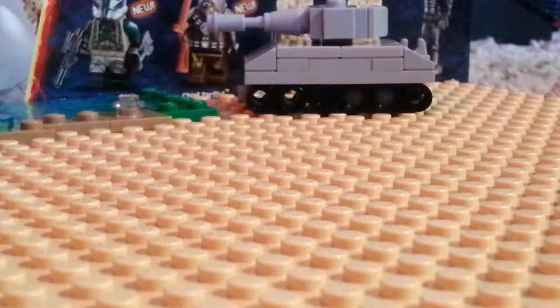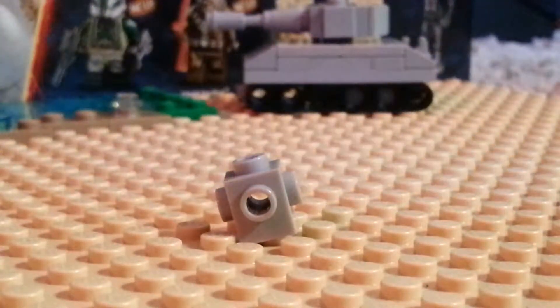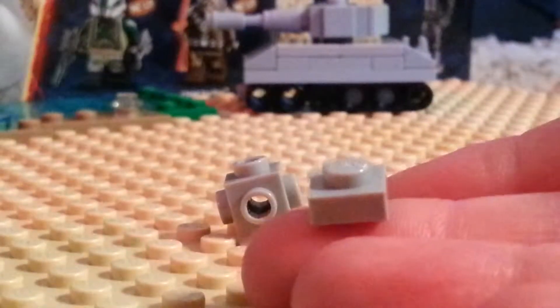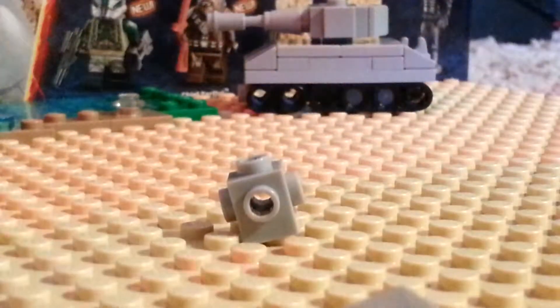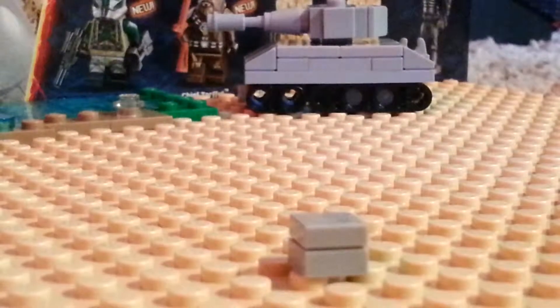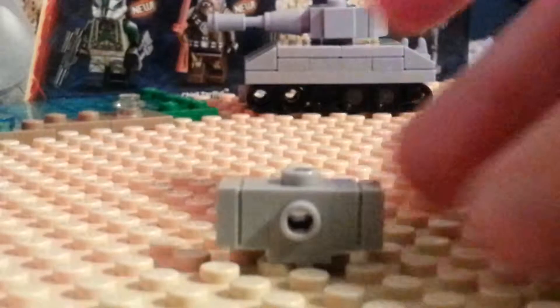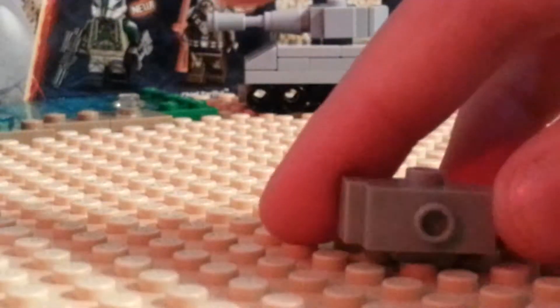To start out we will need the Travis Brick, or the Super Brick, or whatever you want to call it. We will get a 1x1 plate and put a 1x1 tile on it. We will need to repeat that process twice, and we will put them on either side of the brick. Then we will use a jumper piece on one of the sides, and it is starting to form already.